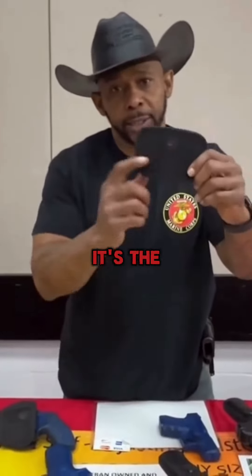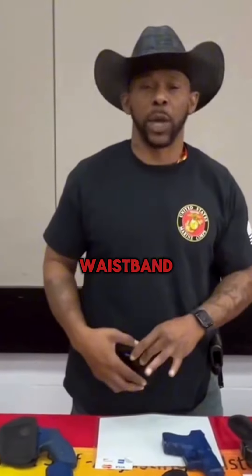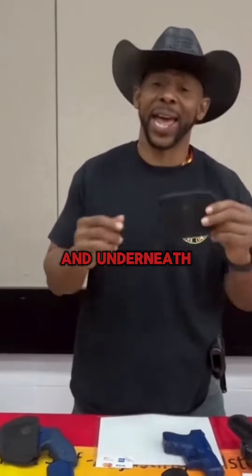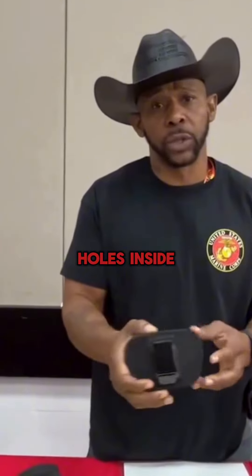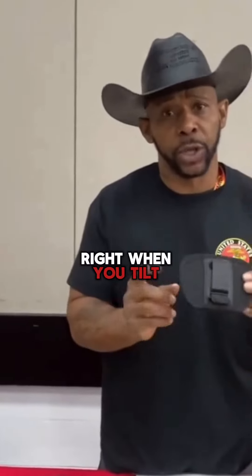Folks, let me introduce you to the Badass. It's the only holster that goes inside the waistband, outside the waistband, and underneath the steering wheel. You got belt loops in the front. Clips designed not to break — so instead of drilling holes inside the vehicle, you just clip it right when you tilt the wheel up and down.